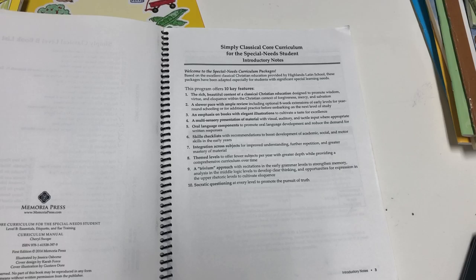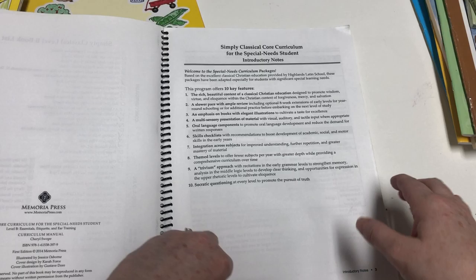Then there are some introductory notes offering 10 key features. This program's accommodations include: the rich, beautiful content of a classical Christian education; a slower pace with ample review; an emphasis on books with elegant illustrations; a multi-sensory presentation of material; oral language components; skills checklists; integration across subjects; themed levels; a trivium approach; and Socratic questioning.